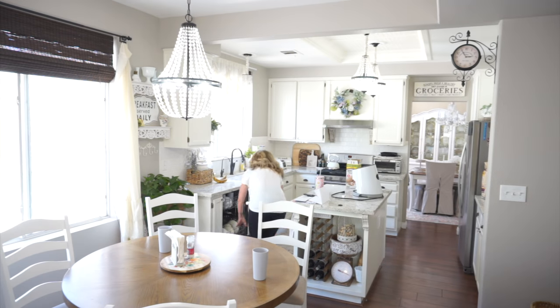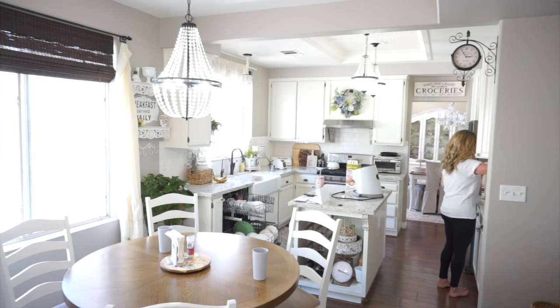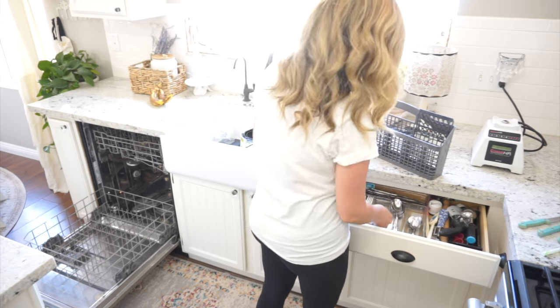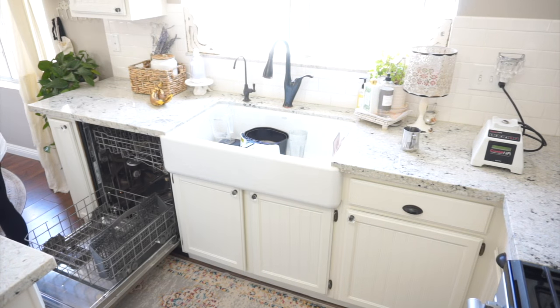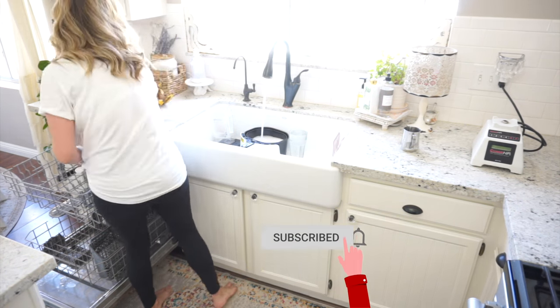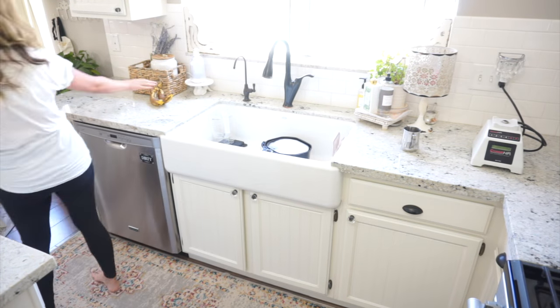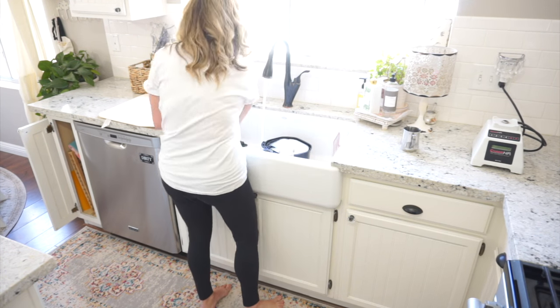Now that I have a load of laundry going, I'm heading into the kitchen. I'm going to put away the clean dishes from the dishwasher, then start cleaning up the countertops. I'm going to completely clear them off, get them wiped down and nice and clean, and I will be taking down a lot of my farmhouse type decor.